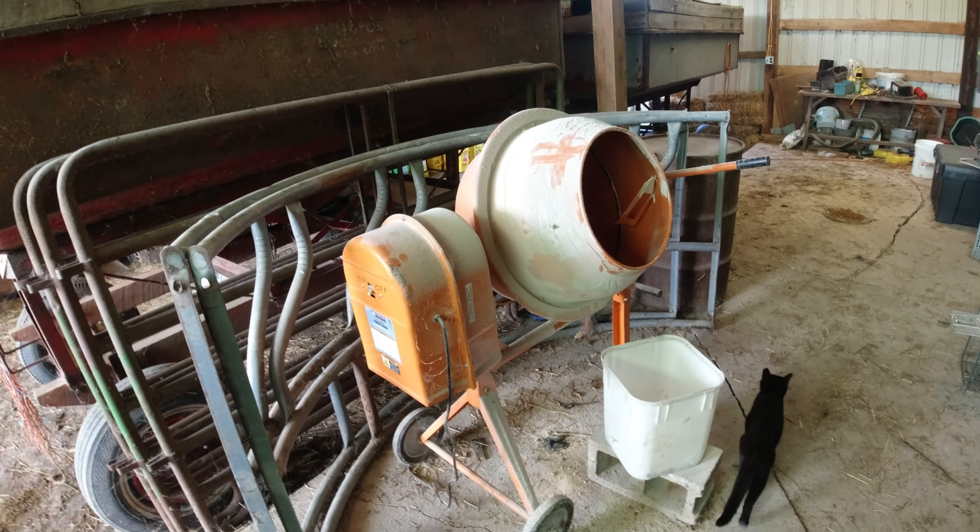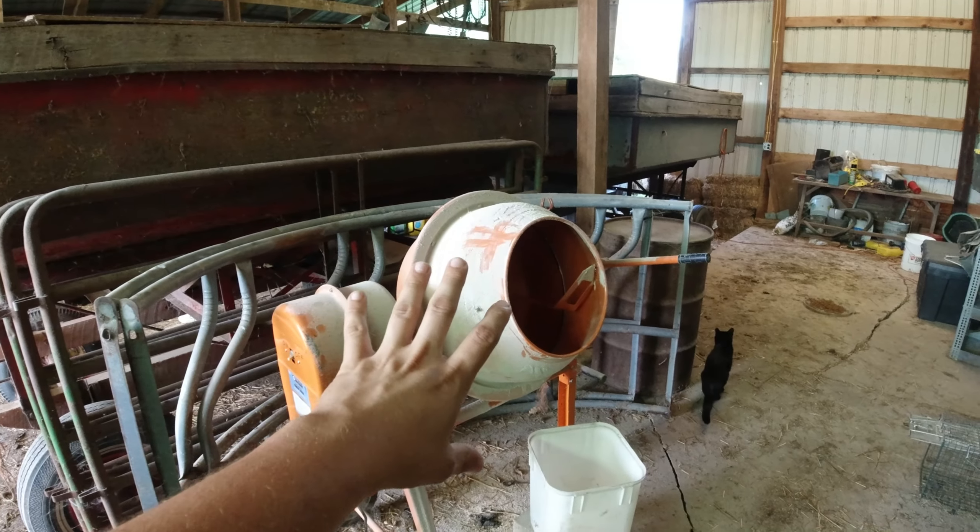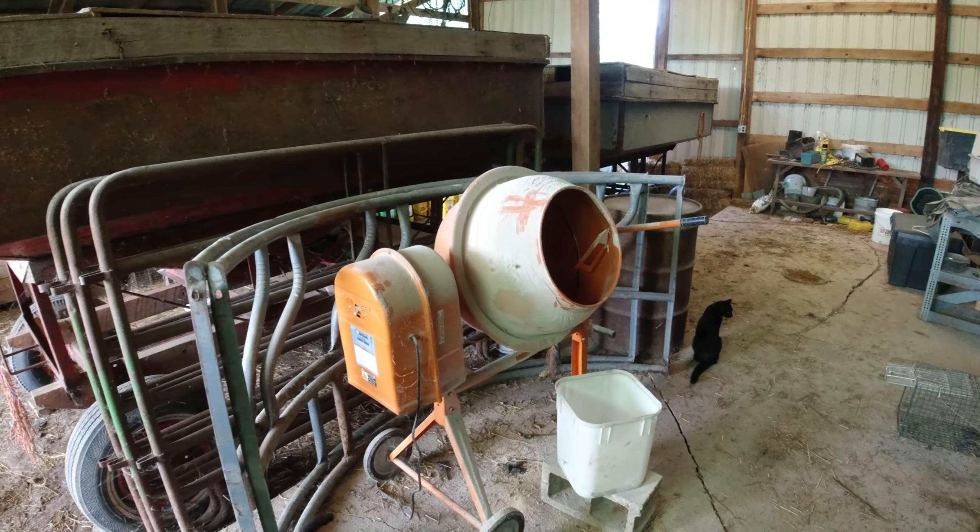Hi there folks, welcome back to Mossy Roots Farm. I want to talk theoretical about my perfect system for mixing grain.